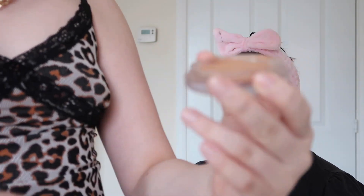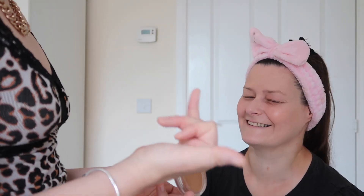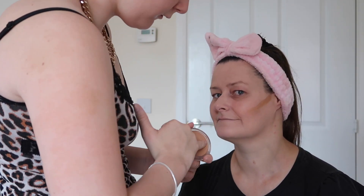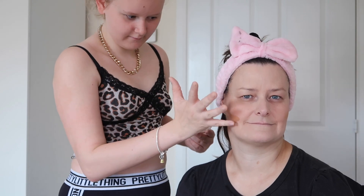Now we're going to take a cream bronzer, and this is the bronze one from Primark. The best thing you can do is nail the base first, and then after that everything else is just the finishing touches. I'm going to take a little bit on my pinky and just rub it in — about three stripes on each side. It's quite smooth, that cream — I like it because it blends in so well.